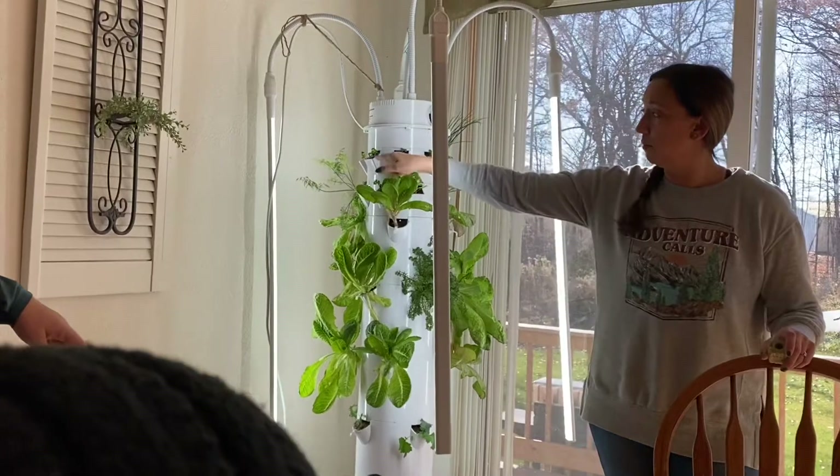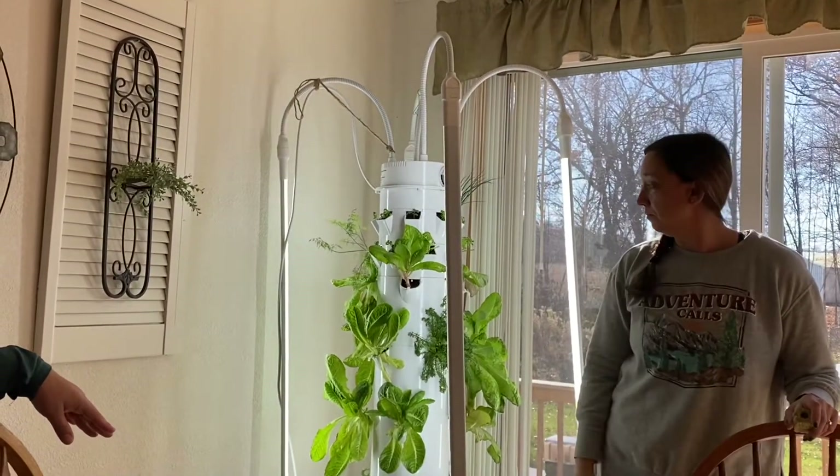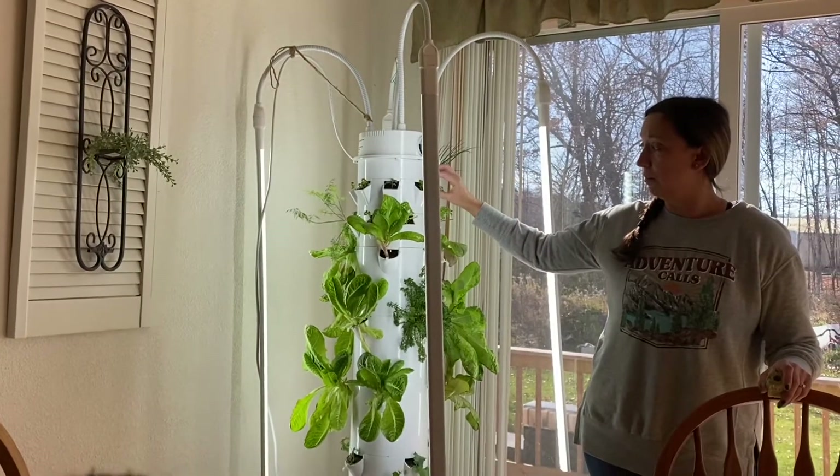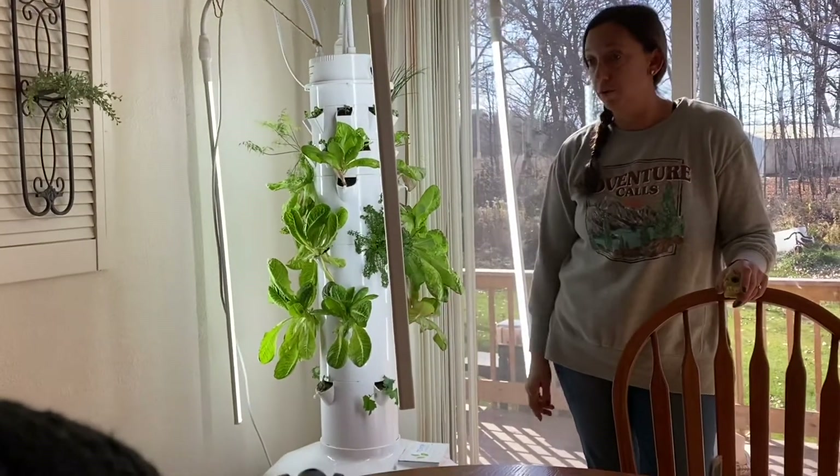I do have a bunch of celery up here and I'm going to let that grow pretty tall. A lot of times I'll start my plants up here as microgreens and then bump them down and move them around.